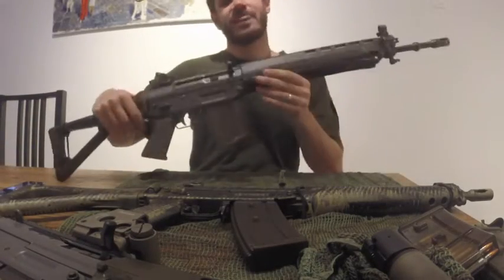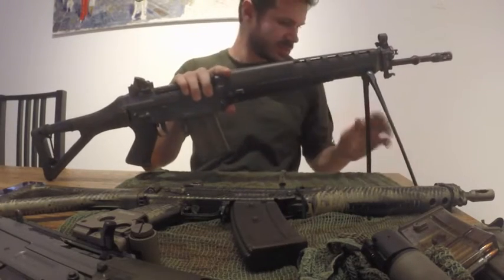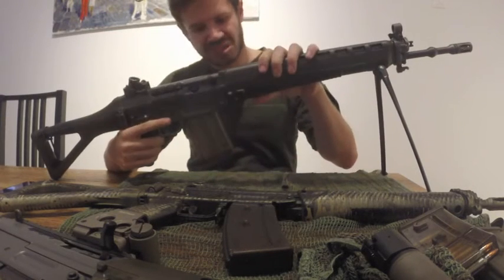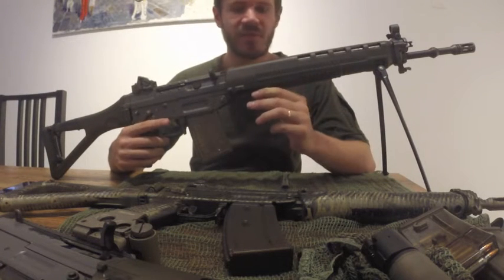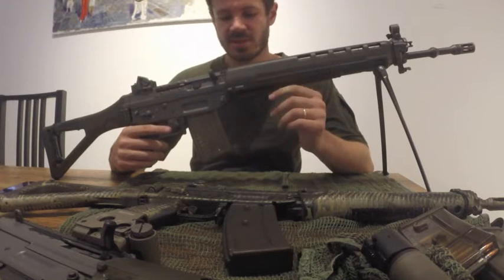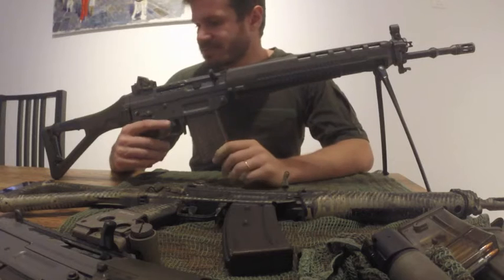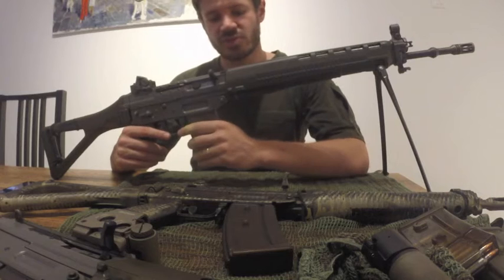Let's start with this one — the SIG 550. This is my service rifle. In Switzerland they don't call it like this; they call it under the government name Sturmgewehr 90. This is how you basically usually see this rifle in the market. It's the standard rifle — you are able to bring it home after you finish with your service.